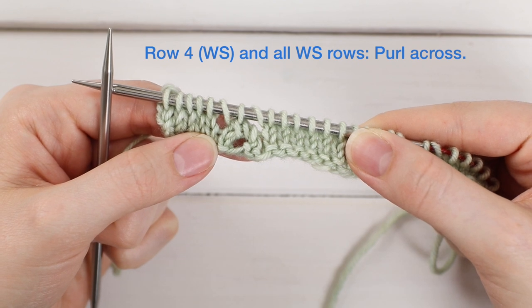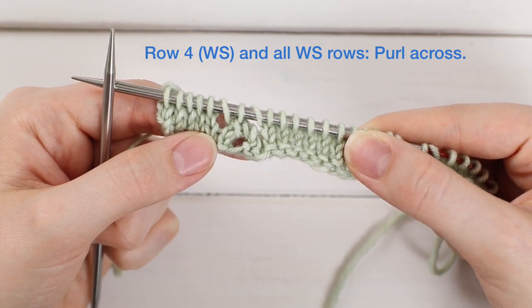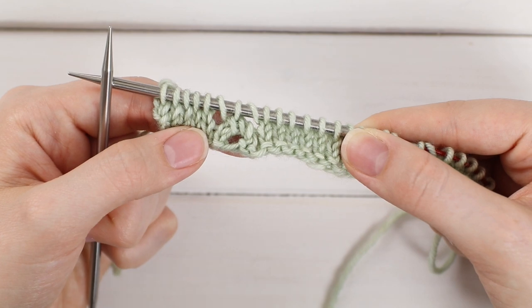Now go ahead and work row four, which as all wrong side rows are, we're going to purl it. Go ahead and do that and I'll meet you back here for row five.